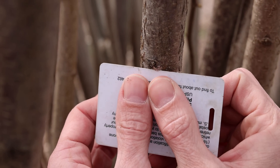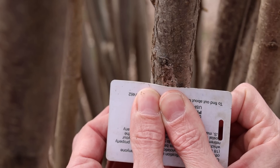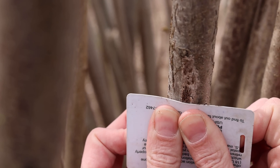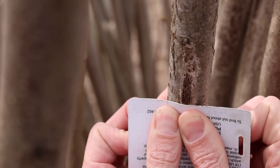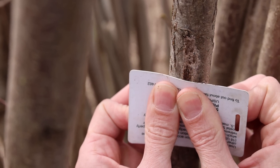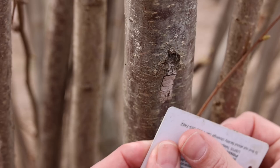If you want, you could also use your card and crush the egg masses. You just have to make sure you're really crushing these — you can hear the sound. I think this is just a little bit less effective than actually scraping them into a bag with some hand sanitizer or alcohol in it. Let's crush this one too.